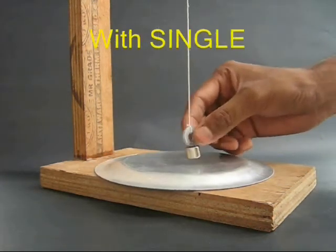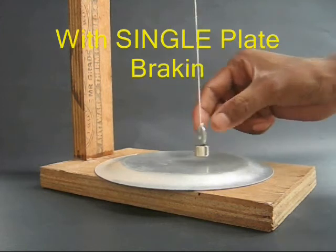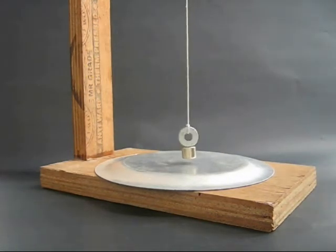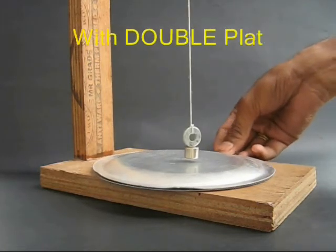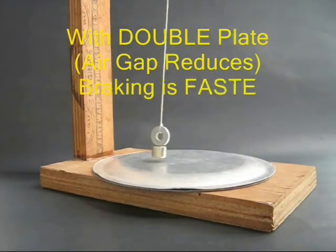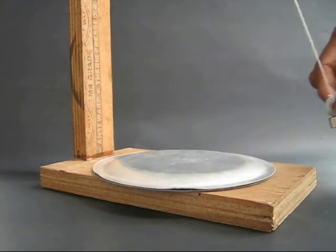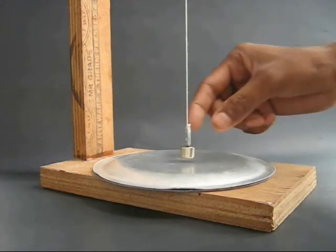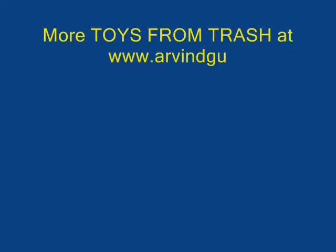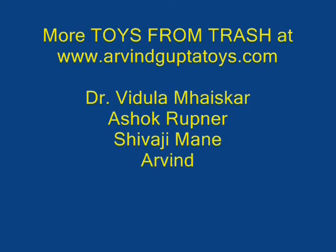But it's a metal plate made. The two plates are very big, and the distance is very big.